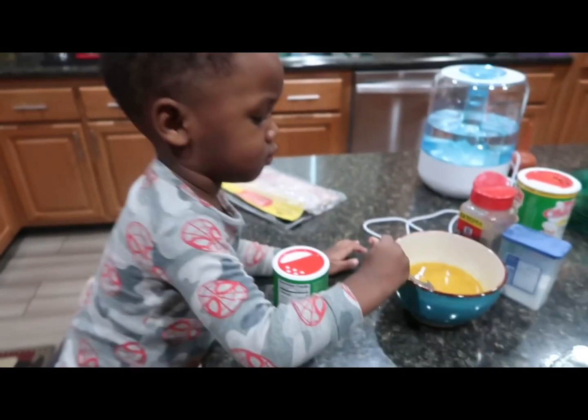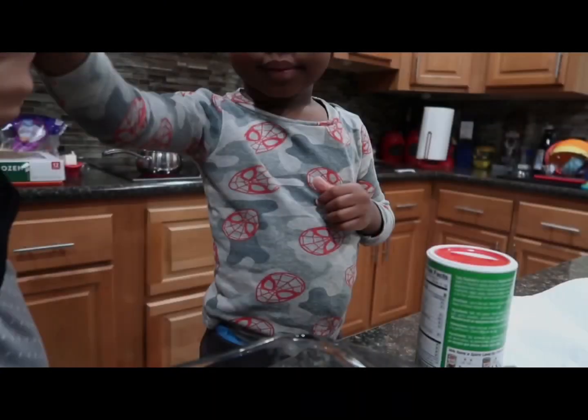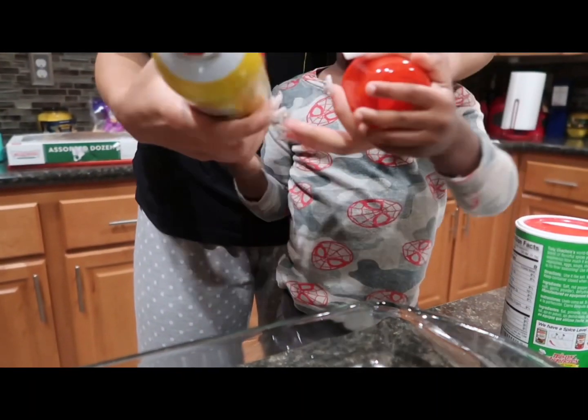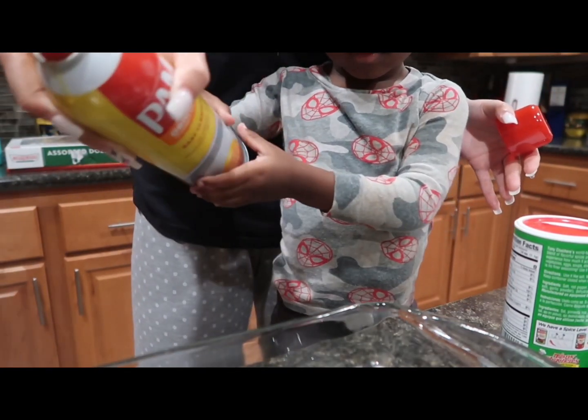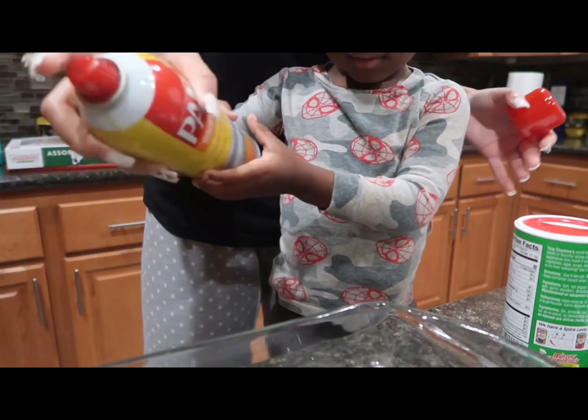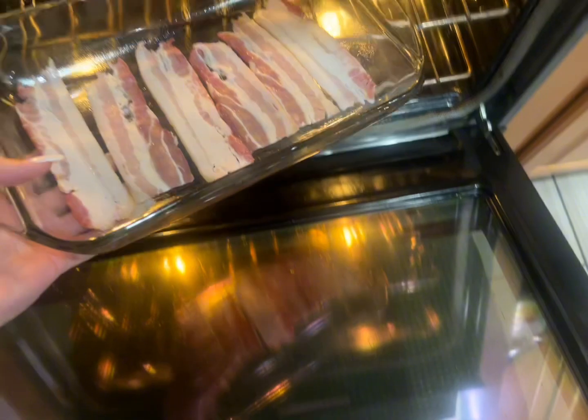Carrie is stirring the eggs. All right, so Carrie's gonna spray the pan — shake it up, shake it up, ready? Okay, so we're about to put our bacon in the oven. Good job, Carrie!